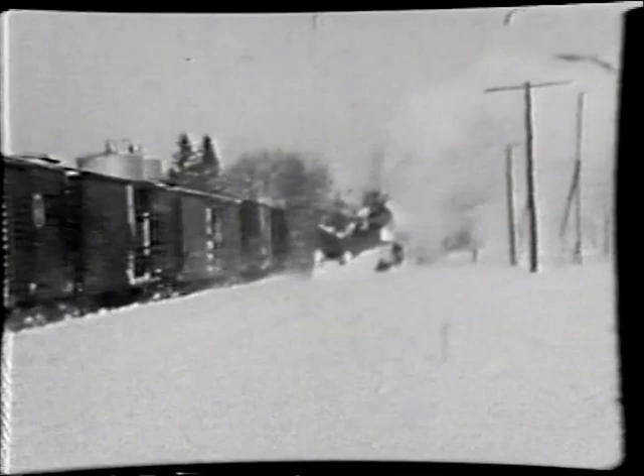You see how much snow there was that year. It doesn't look like much now, but when this steam engine comes closer, you'll see what that had to go through.